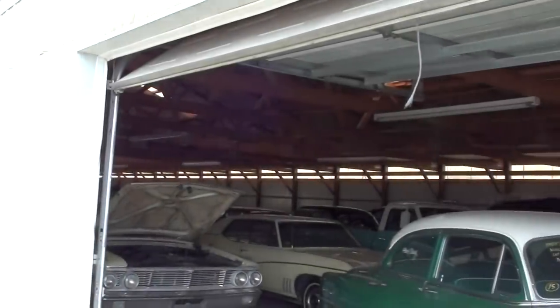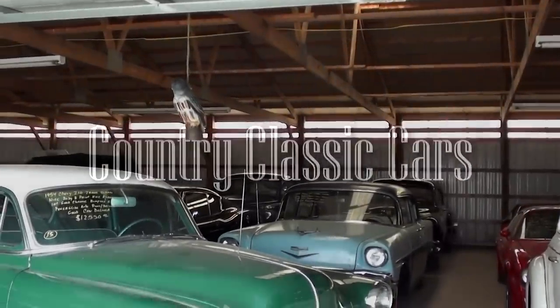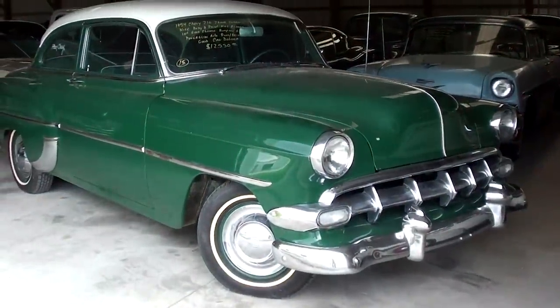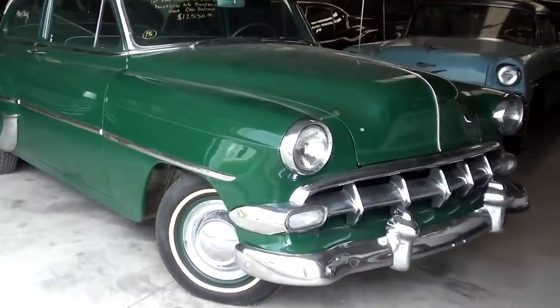Today, once again I'm coming to you from Country Classic Cars here in Staunton, Illinois, and I thought you might like a look at this 1954 Chevrolet 210. This is a nice looking example, so I thought we'd take a closer look.